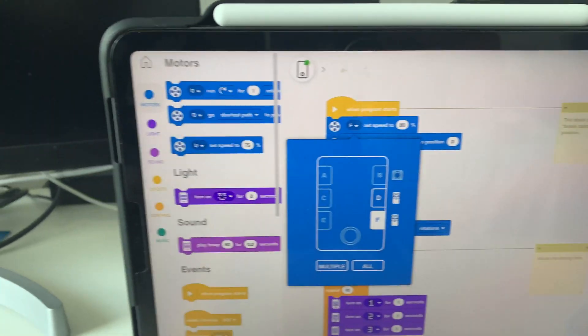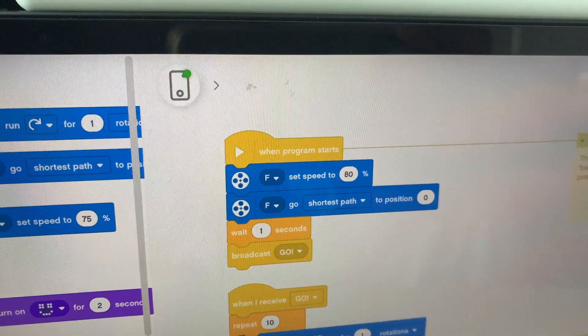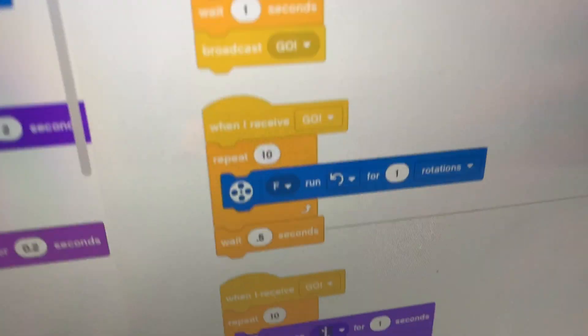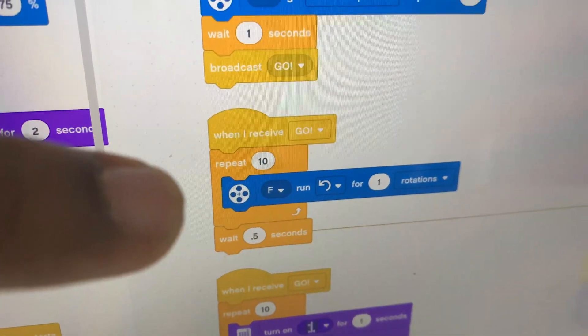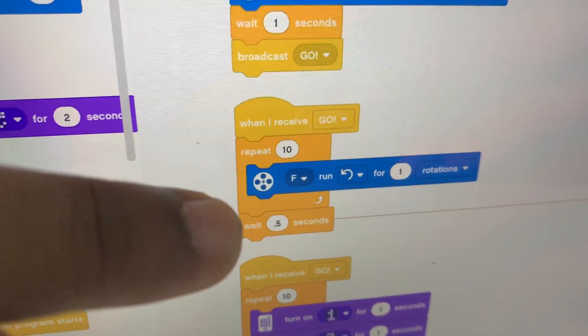All right, so the next step, we're going to set the position to zero and wait for one second and then hit the broadcast. And at broadcast, when we receive a broadcast, we are going to turn the motor for one full rotation and we're going to repeat that action for 10 times. After that, we are going to wait for half a second and then we're going to continue the loop again.